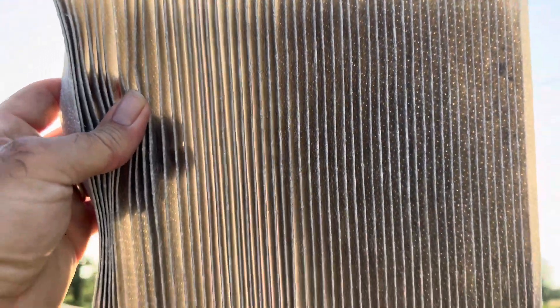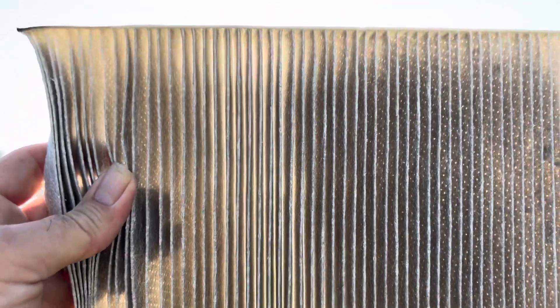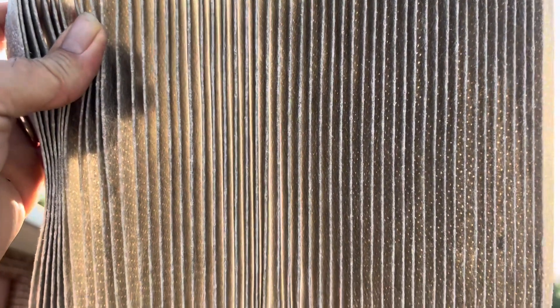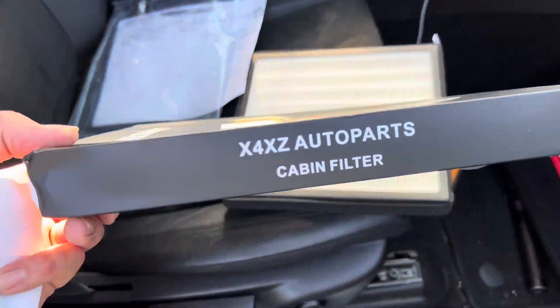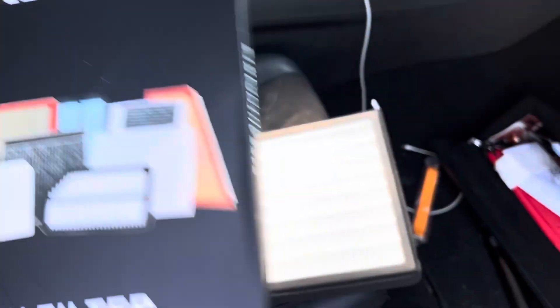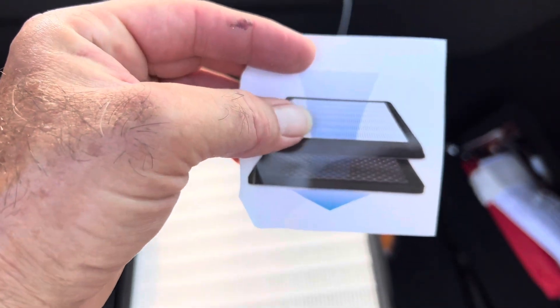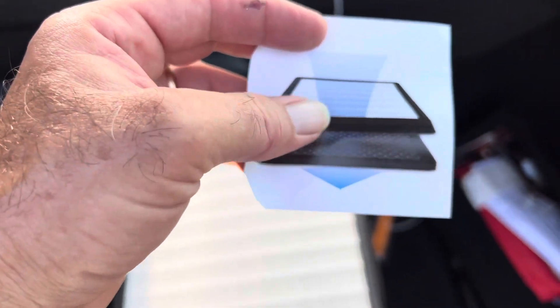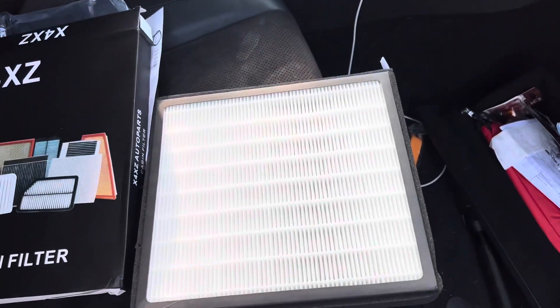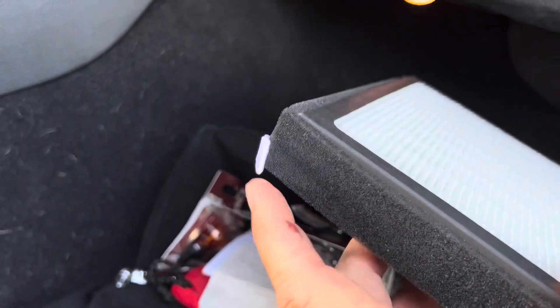2019 Dodge Durango with the V6, with 40,000 miles. And they said that was dirty. So this is the one we have that we got off Amazon. And it says right here — white part up — which way to put the airflow. So we're going to face it just like that inward. And this one here even comes with the fancy little pull tab.